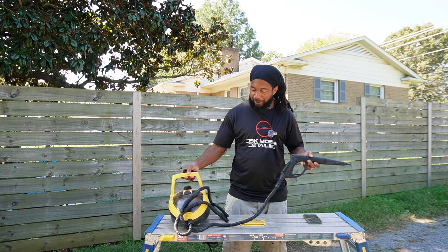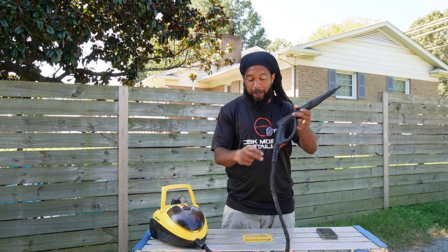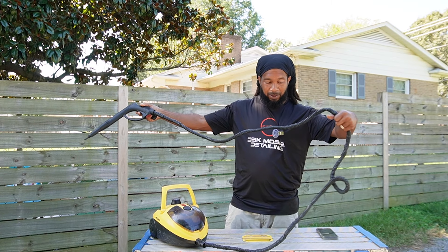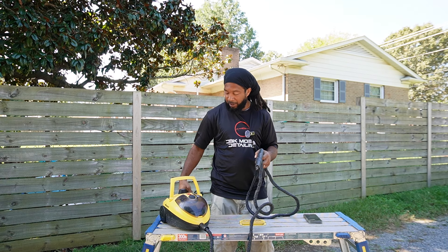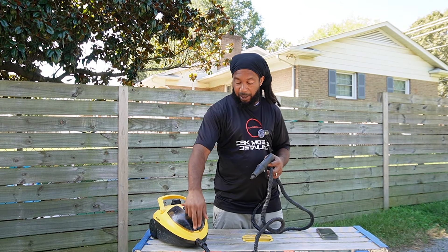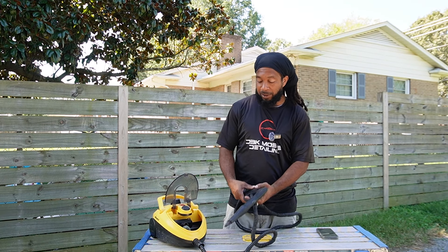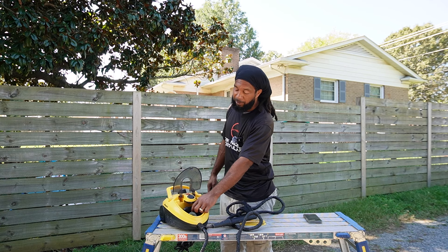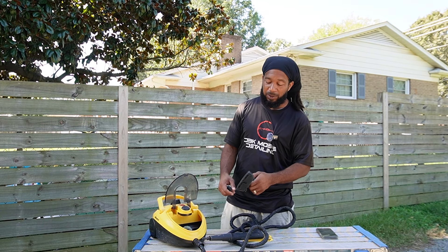So this is the Wagner steamer. This was my first steamer and one thing I did like about it was the long hose — that was always a plus. It didn't have the longest power cord, but it did have the onboard storage where you could put your tools and utensils. This would be a good steamer if you're just starting out — it's inexpensive, I think I paid like a hundred and something on Amazon, it was on sale.